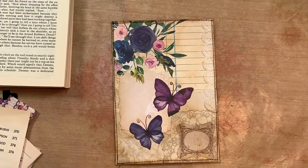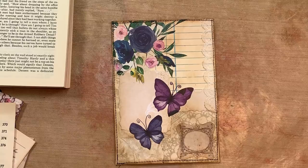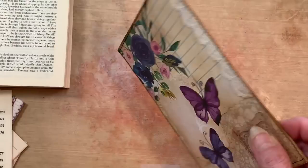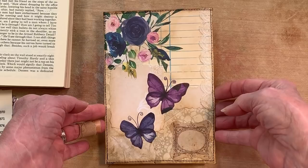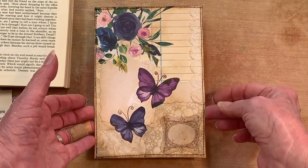Hello guys, this is Paula back and I want to show you a different way to collage. This time I took about two or three book pages and glued them together — that's what you see underneath all of this. I'm showing you this and then we're going to make something similar. It's not going to be this exact design, but I did this yesterday — I was just in the mood to collage. I fussy cut the butterflies and the flowers out.